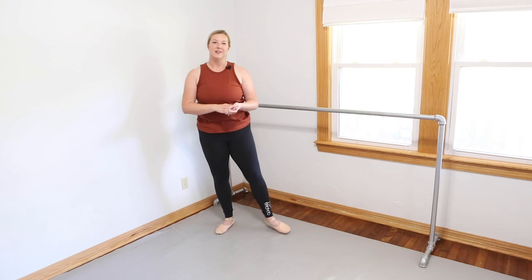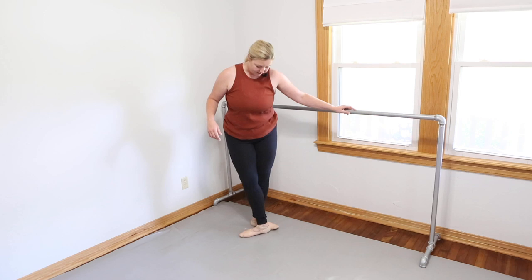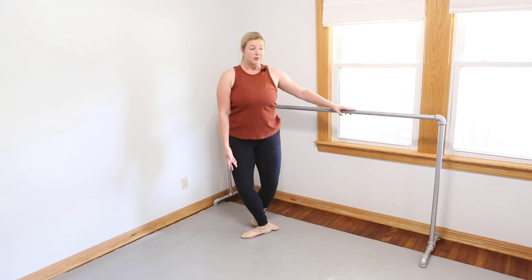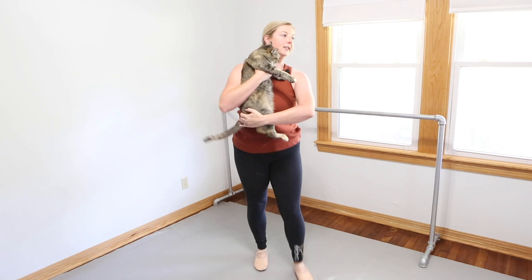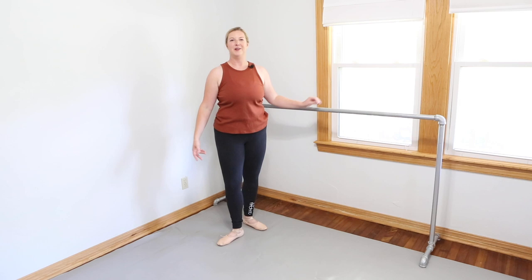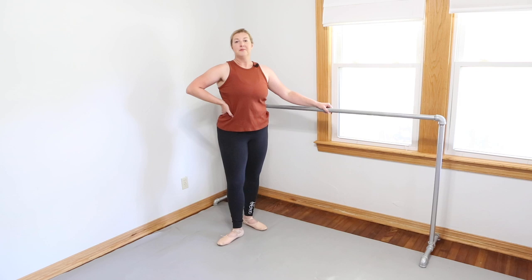I found that really interesting — as professionals, they can make these decisions about their bodies. As adults in class, if we're told to do pliés in first, second, fourth, fifth, it can be tough. I've had knee issues, so sometimes I keep my fifth a little open just for my knees because I pronate naturally — but I often get corrected to pull my fifth completely over. So if you have the ability to structure your pliés and you've got knee, hip, or joint issues, easing into fifth might really help.